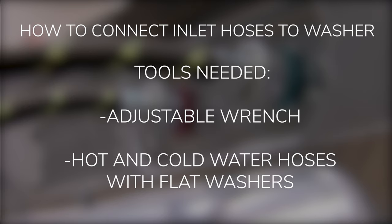Tools needed: adjustable wrench, and hot and cold water hoses with flat washers.